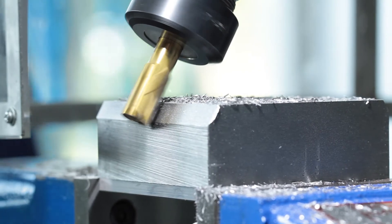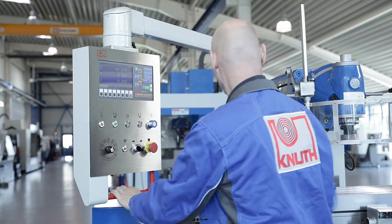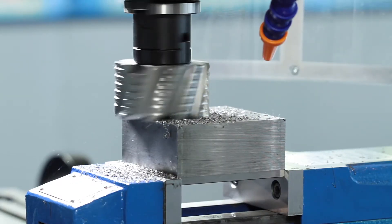The position indicator is integrated directly in the swivelling control panel and is the new generation of our X-Pulse series. Speed, good readability and user-friendliness are among the great advantages and lead to a reduction in error rate and greater production reliability.